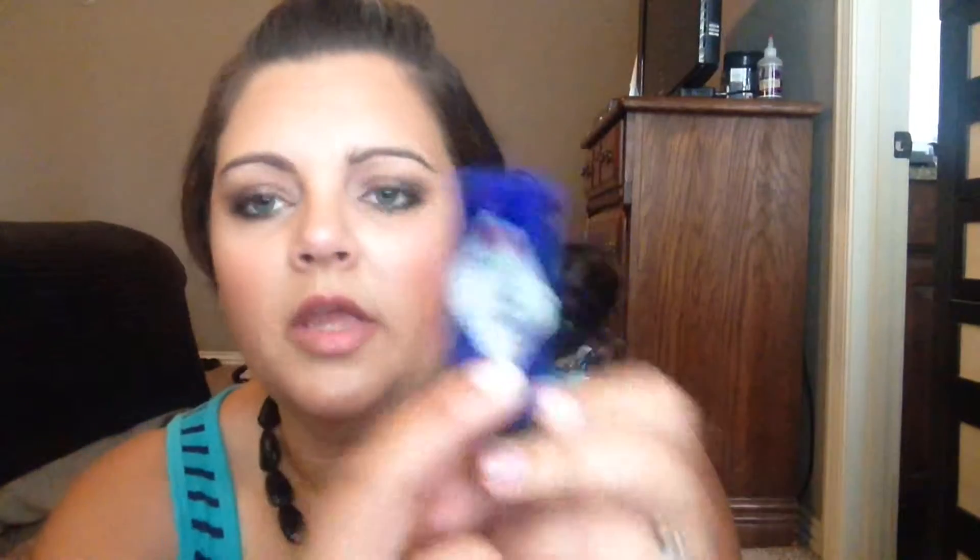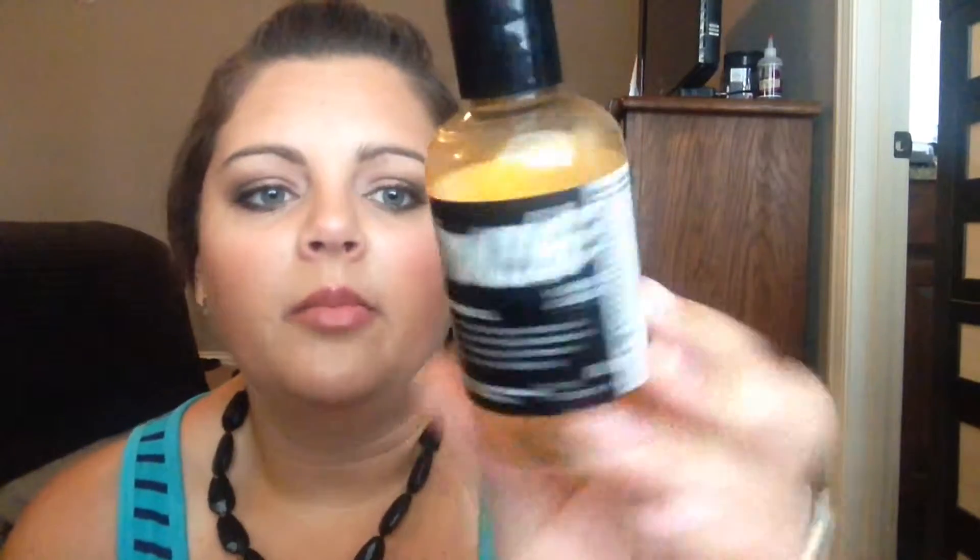Here is a Jack Black lip balm — you can get these at Ulta and also at Sephora. This is in the flavor of vanilla lavender. I don't like the flavor, but I love the product. I also have a new one that's shea butter — love it. It has an SPF of 25, which is amazing for summertime. I use this out at the pool all the time.